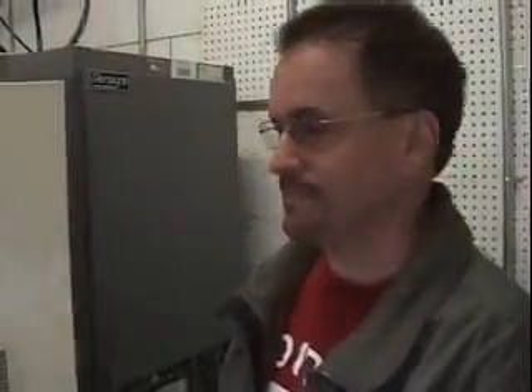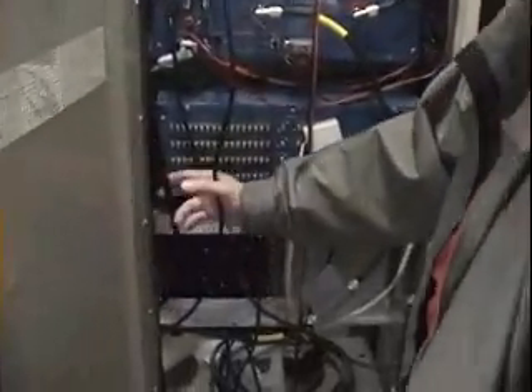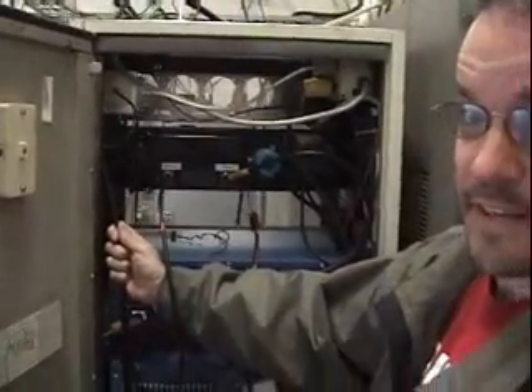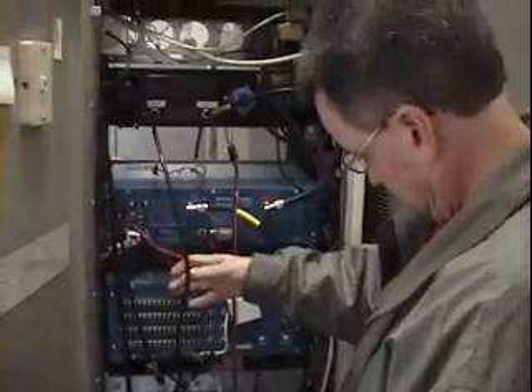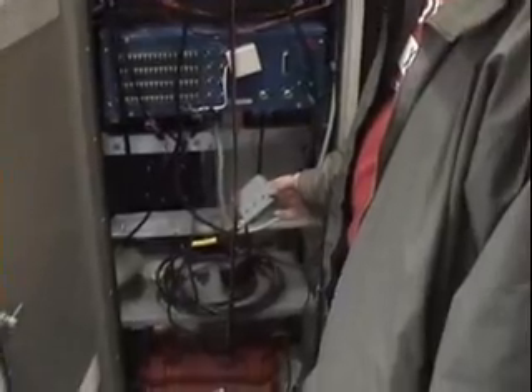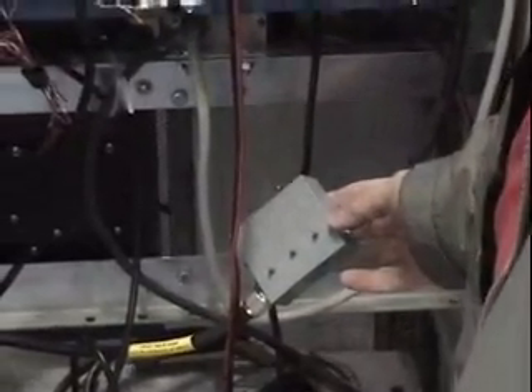Now we'll be showing you the nice neat side of the repeater — we'll show you the back side. What we have here is cables coming in from the duplexers. This one is actually going back up to the feed line feeding the antenna system. We actually have a filter put in line here to keep out the pager traffic. The paging system down at the Mayo Clinic seems to raise havoc with our repeater, so we put this little filter in and all the problems went away.